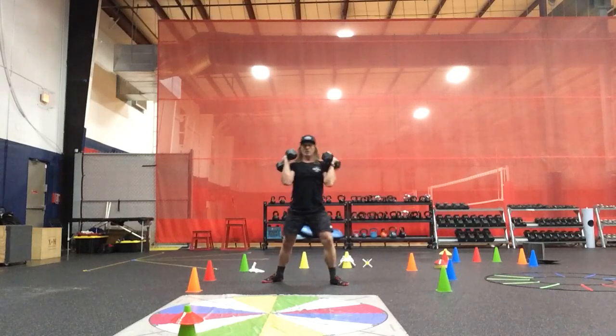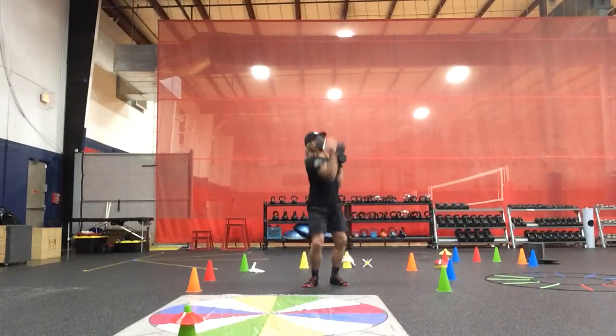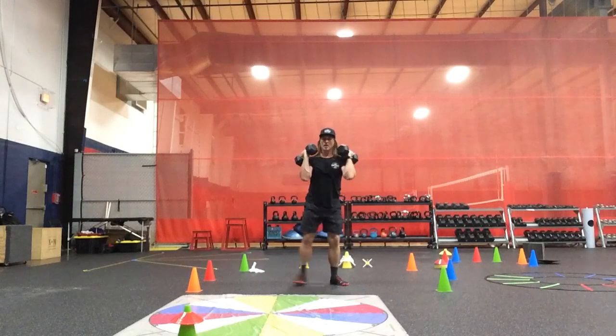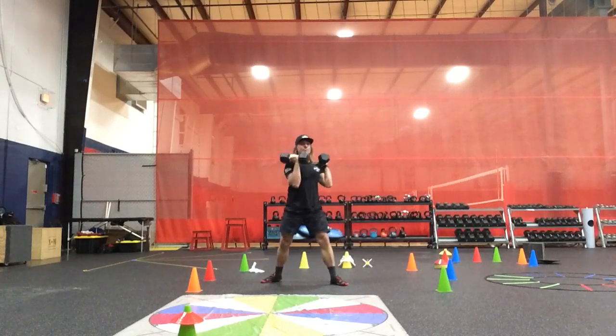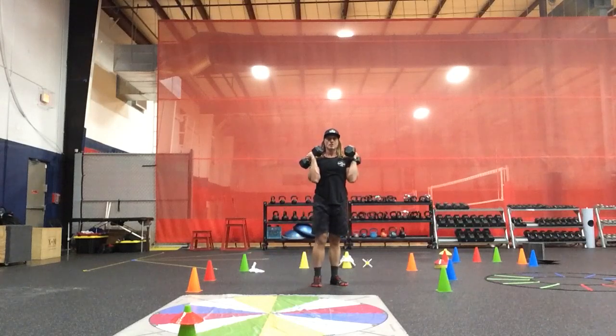Uncommon frontal plane presses, uncommon transverse plane presses. R-N-E to L-W-E.